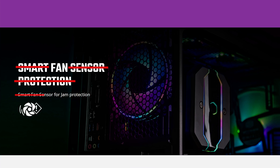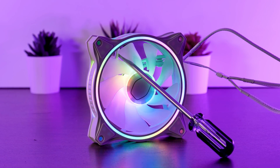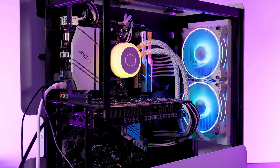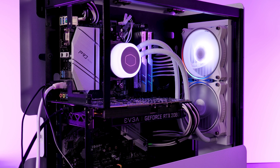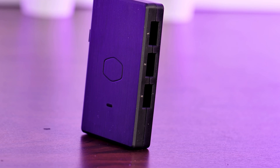Ignoring all of the other buzzwords, these Halo fans also got some sort of jam protection. I really do not want to stab them with a screwdriver, so let's just take this like you would take a city stop function in a car — nice to have, but I wouldn't try it out. But the beauty of these fans lies within their RGB implementation. While the central wing part illuminates in one way, the four outer rings, which are visible from the front, side and back, can be controlled separately. So you could make the ring go in RGB rainbow spin while the inner piece just stays white, or any other combination. All of this is made possible by Cooler Master's proprietary ARGB Gen 2 lighting.